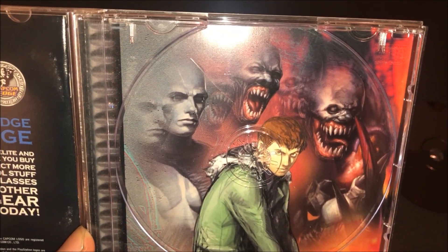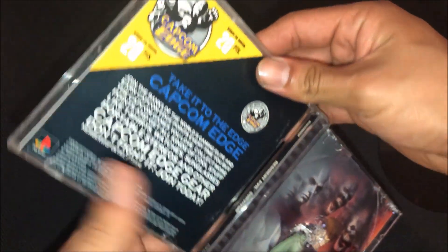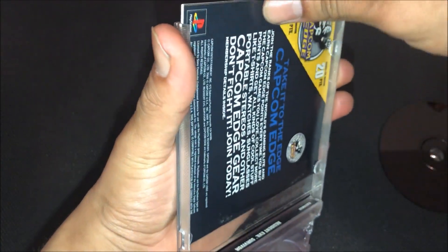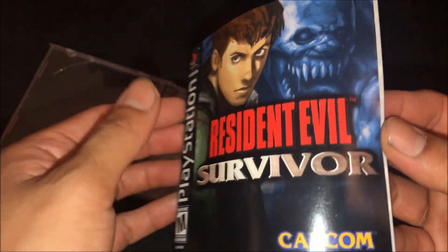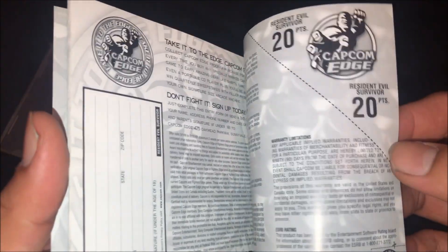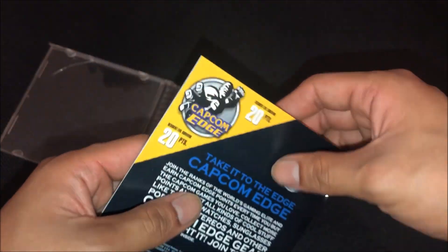The back artwork looks nice. We also got the instruction booklet and manual, which is a pretty good addition. I'll show you guys a couple of pages.